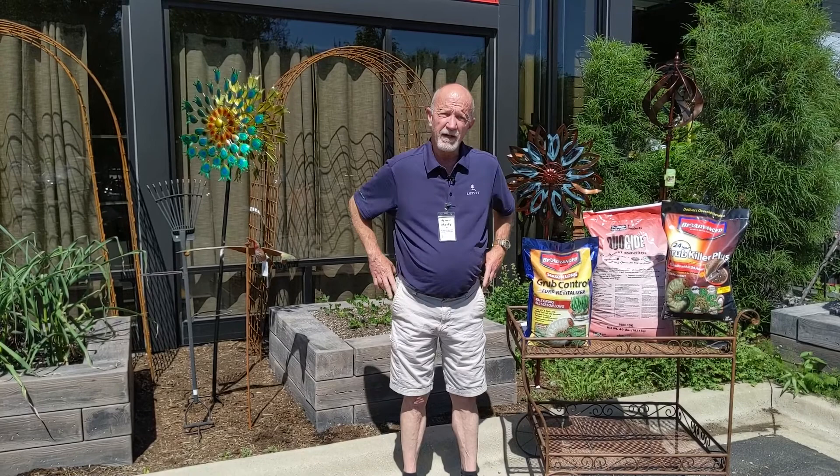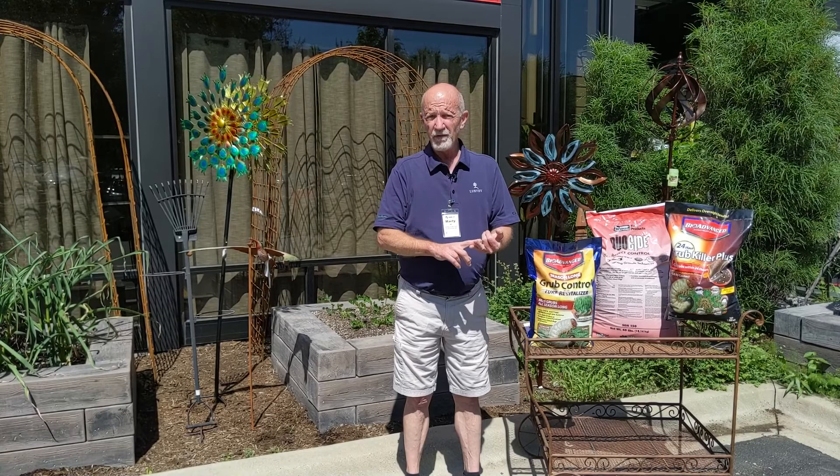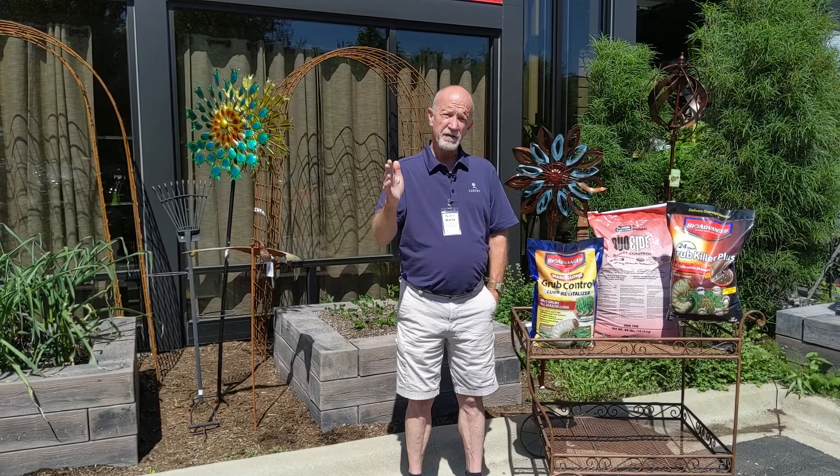In terms of grub worms in our lawn, we definitely need to know the life cycle. Any pests that we have in the lawn that we feel we may need to control, whether it's disease, insects, or weeds, we need to know the life cycle so that we can make the proper application at the proper time.